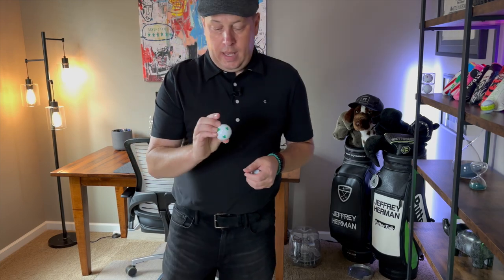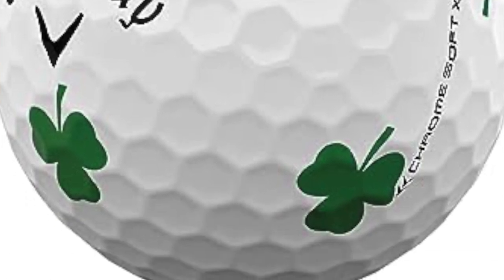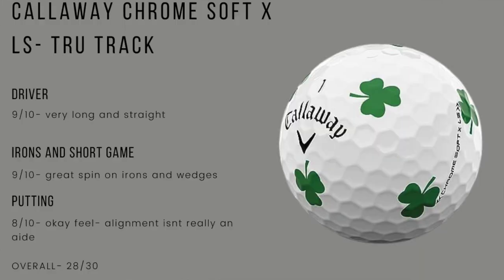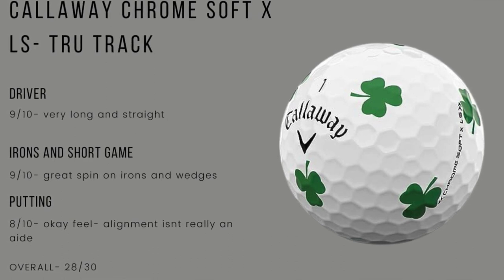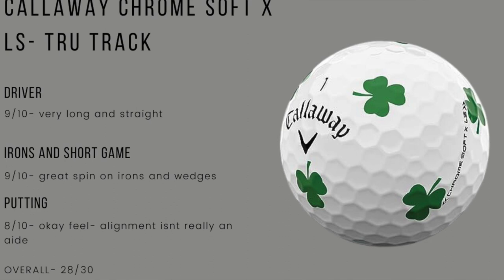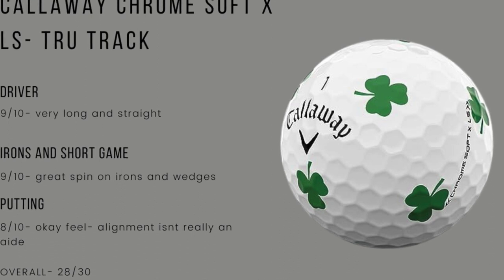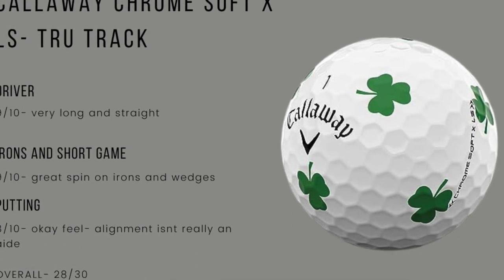Next one up is the Callaway Chrome Soft XLS — this is what I call my Leprechaun version, the Clover version. Driver: I love this ball, nine out of 10, very good distance. It's a low spin version. Really, really like this ball. Not the farthest ball I've played, but it's up there. Visually, in the fairway, rough, or floating in the water, it's an easier ball to find than the TaylorMade. I didn't have any issues with the color wearing off at all.